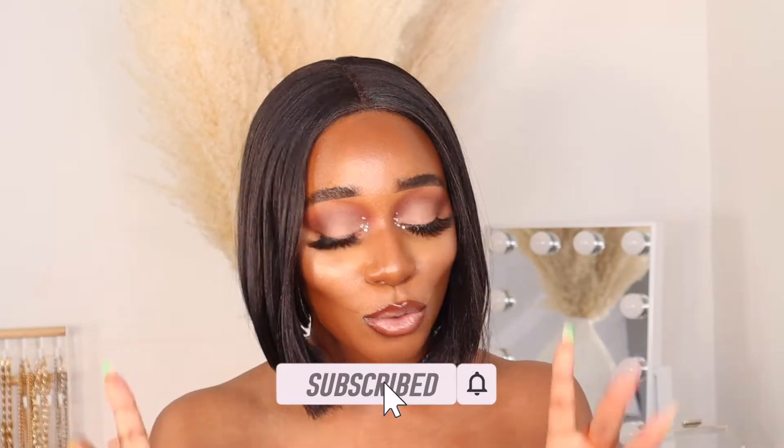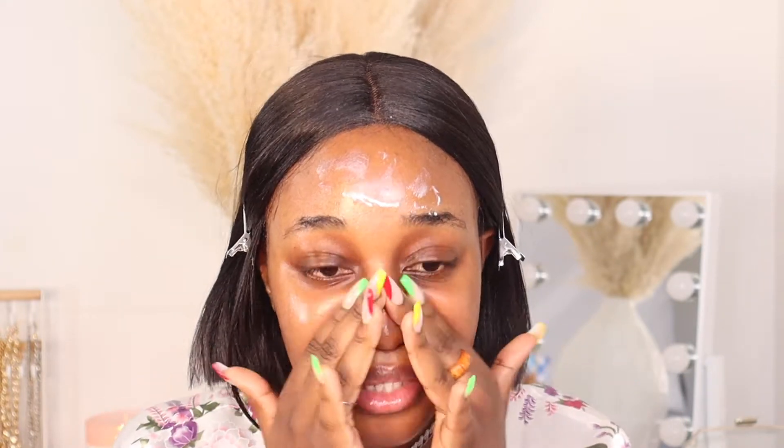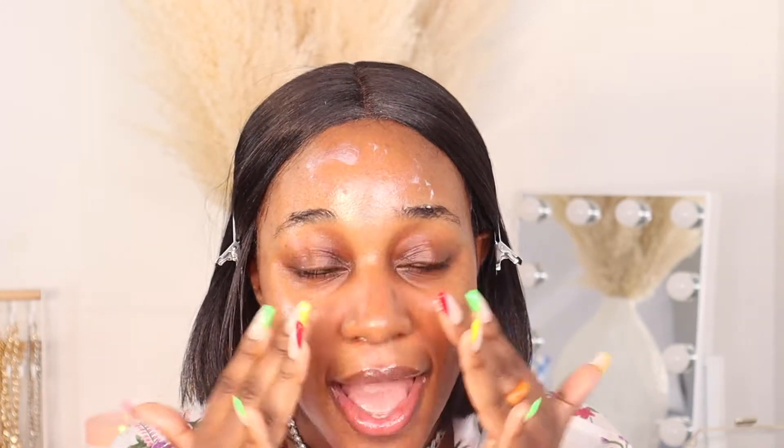Don't forget to subscribe to my channel. I'm going to apply my sunscreen — I'm actually going out with my best friend today to get our nails done and just hang out. I'm just gonna apply that using my hands. It is sunny outside, so if you don't wear sunscreen, I suggest you start now because sunscreen really changed my face. I wear sunscreen every day.